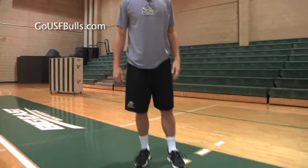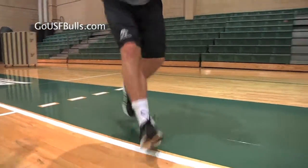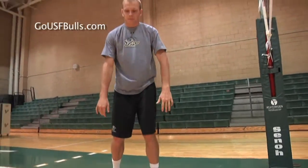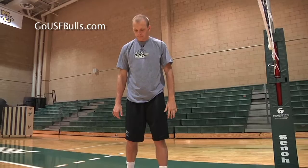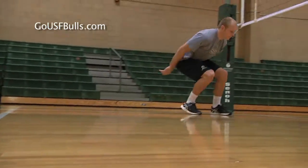Now let's talk about the feet. We're going to use a left-right-left approach. We're going to go slow to fast. We're going to start left, nice and big. Right-left is a little tighter together, making sure we dig our heels into the ground. Left-right-left.